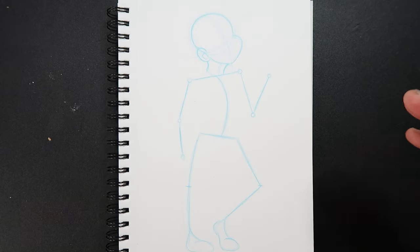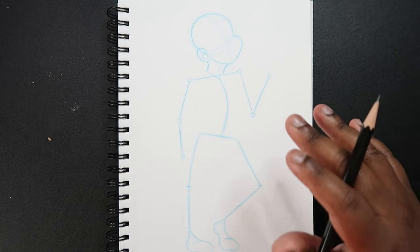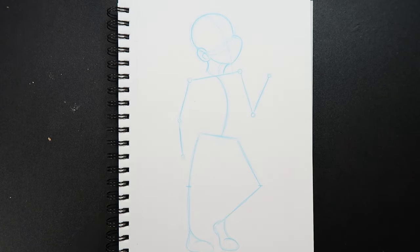If you're drawing the female body and don't want to use this pose, I recommend looking up reference images on Google, Pinterest, or anywhere on the internet. Just get that movement in first before you do anything. But since I already have it on my page, we can get started right away.